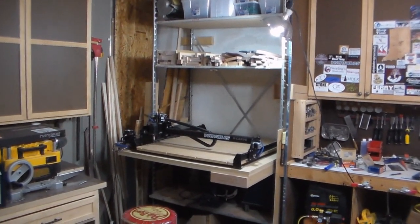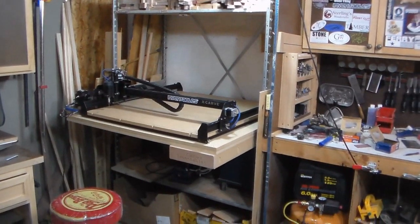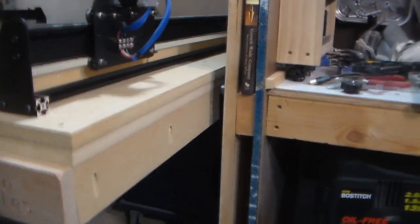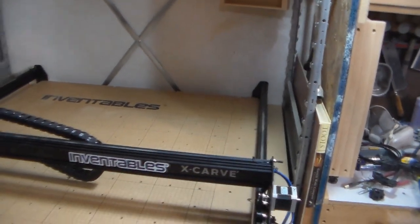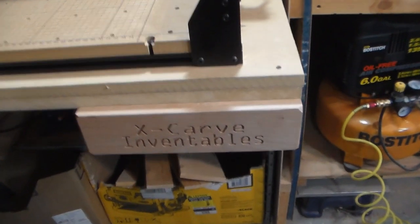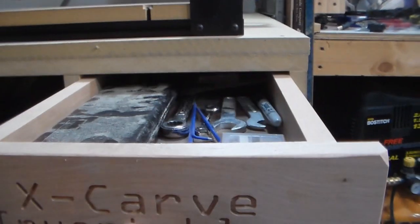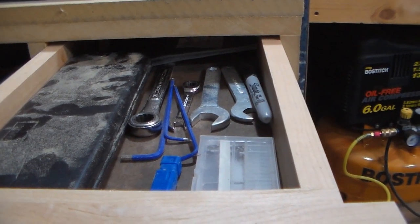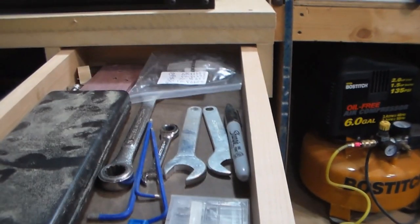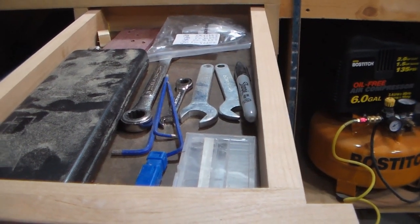Here's where I put my X-carve. I had this shelving unit — a four-foot wide shelving unit — and I simply bought a sheet of MDF, cut it in half, and stacked them on top of each other. I put it in the shelving unit and screwed it down to one of the shelves. The shelf over here is for the computer or the Arduino. As you've seen me carve out just a minute ago, I made a drawer front using the X-carve, and inside that drawer are some of the tools I think I'm going to frequently use with this machine.